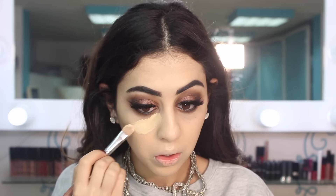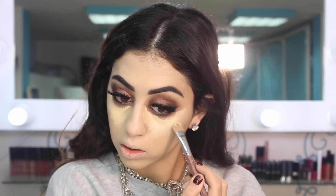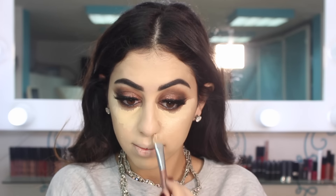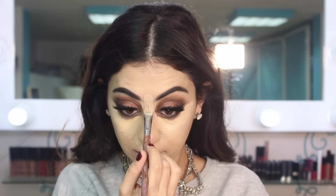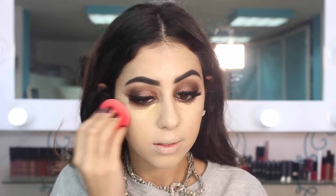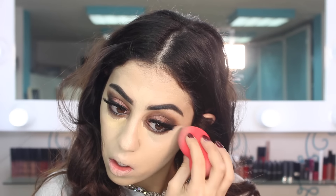I always have a lot of struggle putting foundation on my forehead. Now I'm taking my Pro Longwear Concealer again and highlighting under my dark circles, under my nose, on my nose, on my chin, between my brows, and on my forehead just a little bit. Then blending it all in towards my lower lash line.